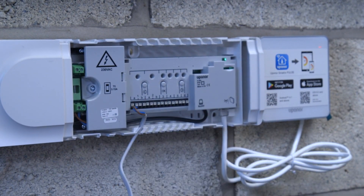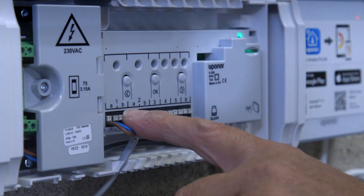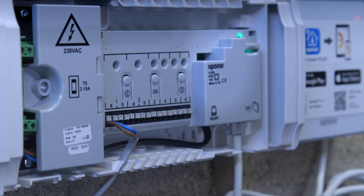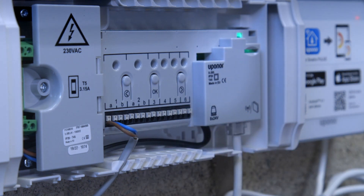Wire the rest of the actuators sequentially from left to right. Channels number one and two have double access points, while channels three to six onwards have single access points.